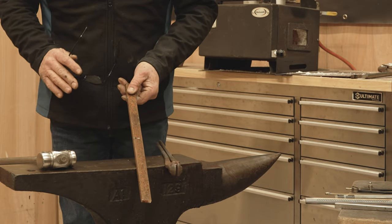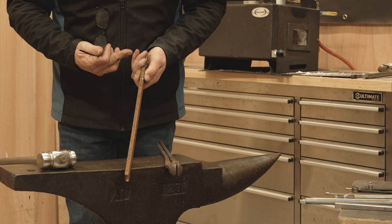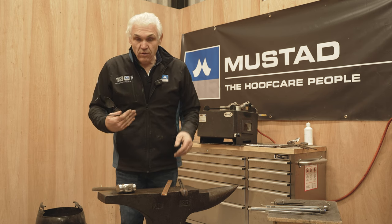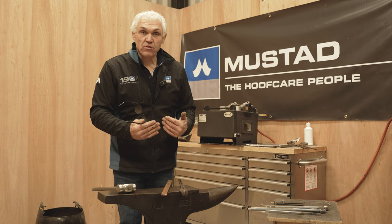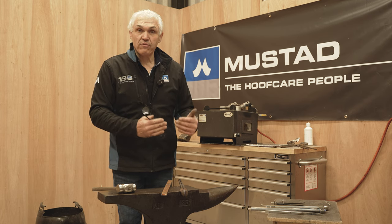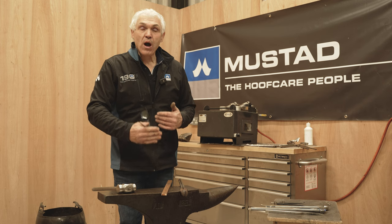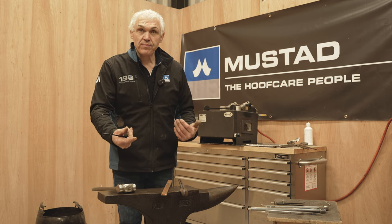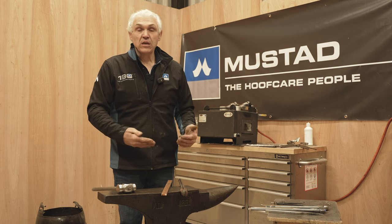I've cut the steel, marked the middle, and marked the outside edge two inches from each end, because I need to establish where I'm going to bend my heels consistently. For 16 inches of total length, I mark two inches from the end — that gives a proportionate heel width. The formula is: for every inch change in total length, adjust the mark by a quarter inch. So 17 inches means two and a quarter; 15 inches means one and three quarters.